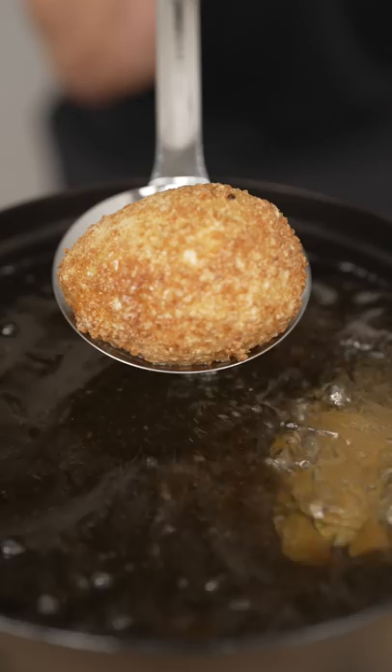It looks cool, but it smells kind of weird. I guess I'll take a bite. Avocado is not meant to be hot. I can't believe I'm doing this.